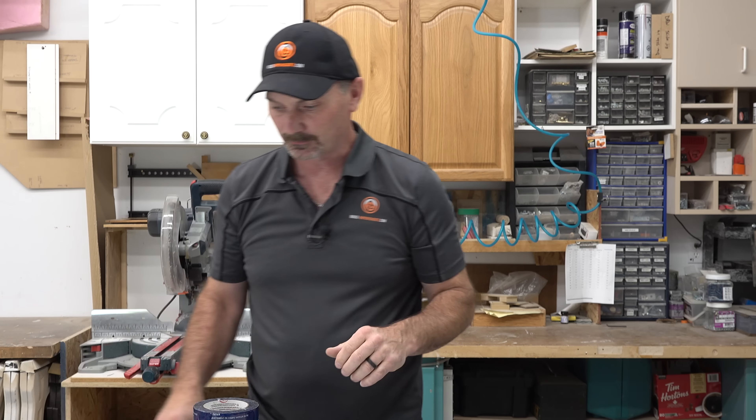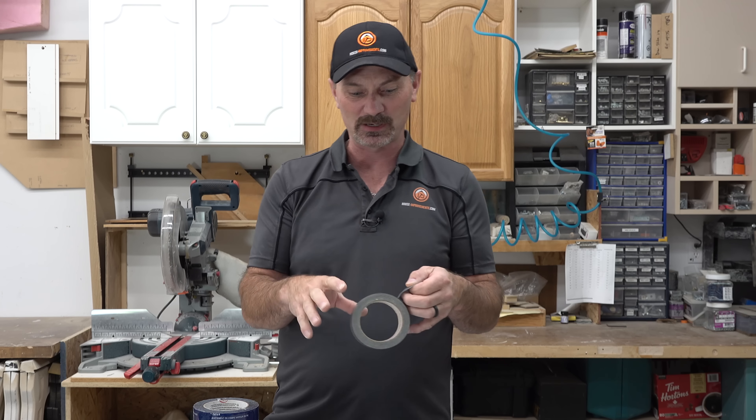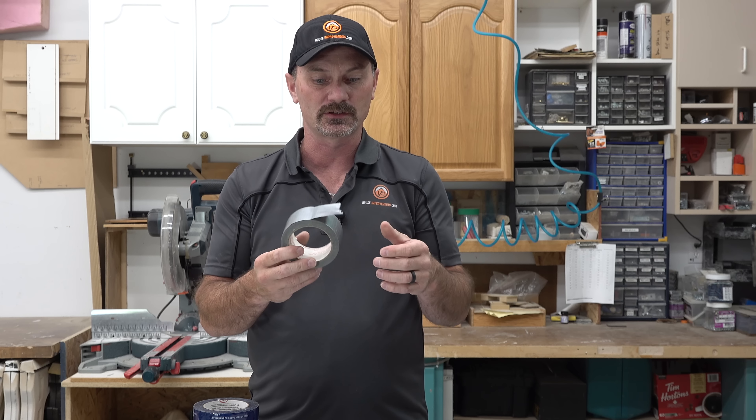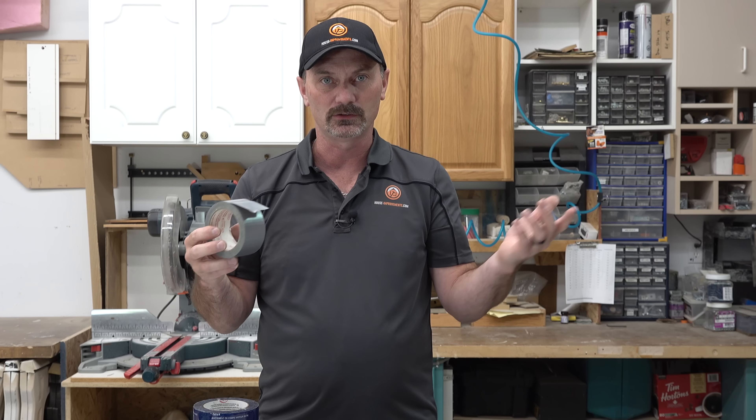The next thing we have that most people get very confused on is duct tape. It comes in all kinds of different colors — camouflage, everything. Everybody's very familiar with the basic old silver-grey duct tape. Now, not duct like a heating duct — it's duct like quack quack. That's where people get mixed up. This is really not made for fixing any HVAC ductwork, heating or cooling systems. In fact, it's terrible for that because what happens over time is this dries out and just falls off and isn't sealing what you intended to seal.